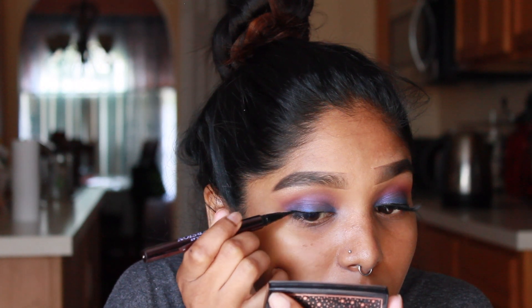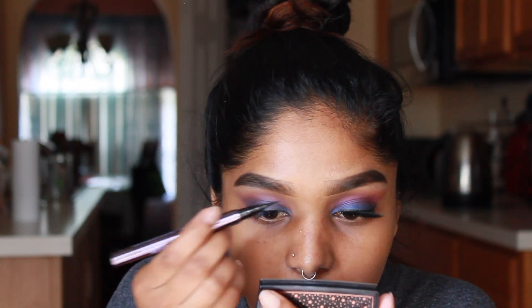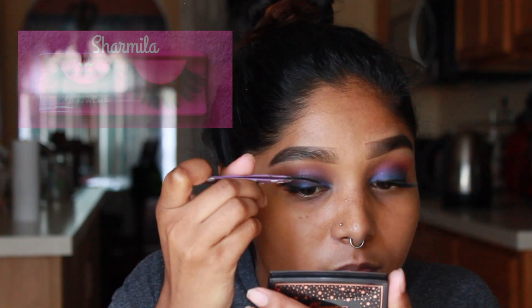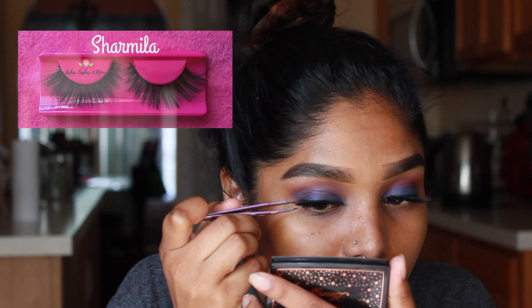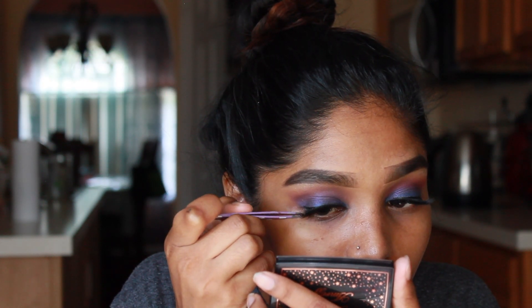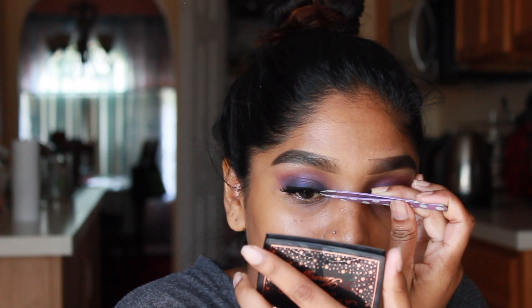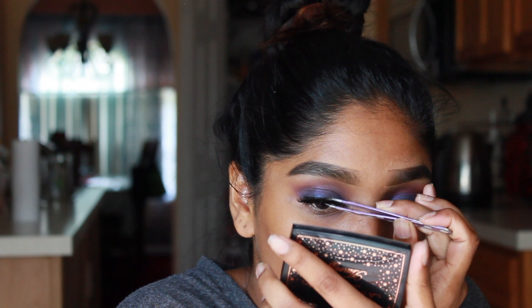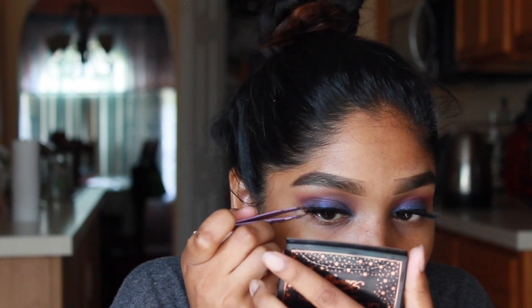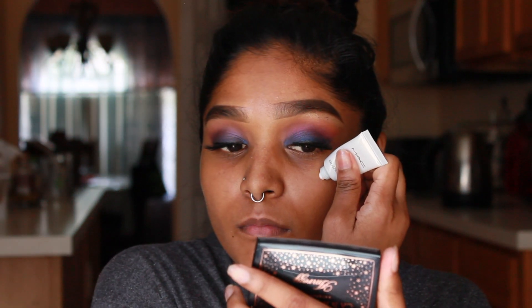Grabbing my Urban Decay liquid liner, I'm going to line the upper lash line — this will act as my base for when I apply my lashes. The lashes I'm using today are in the style Charmilla; these are actually my Ashes Lashes which will be out very soon. The reason I've been putting down black eyeliner is because the glue I've been using is the House of Lash glue in the black shade.